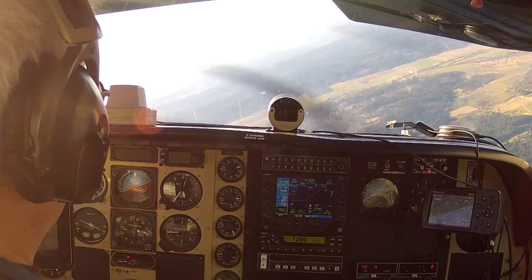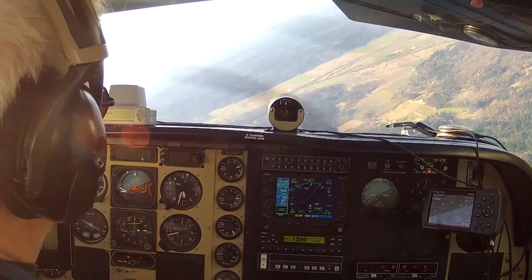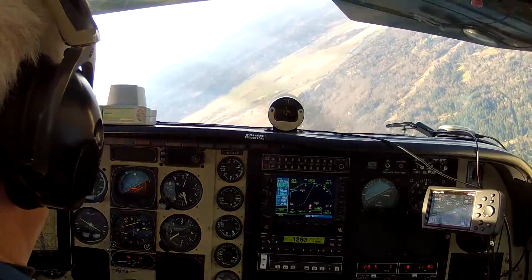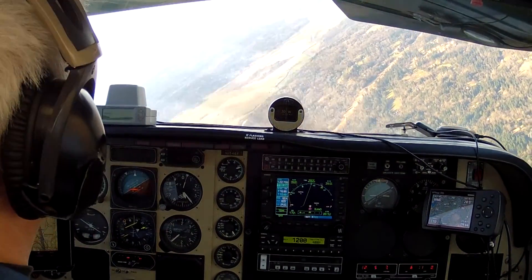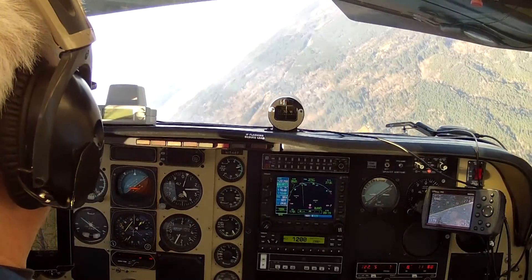We're through 20 degrees of bank. Airspeed is now increasing to 155 knots. Bank is at 30, and heading up toward 45 degrees of bank. Airspeed is increasing now almost to the yellow, so we're going to recover.